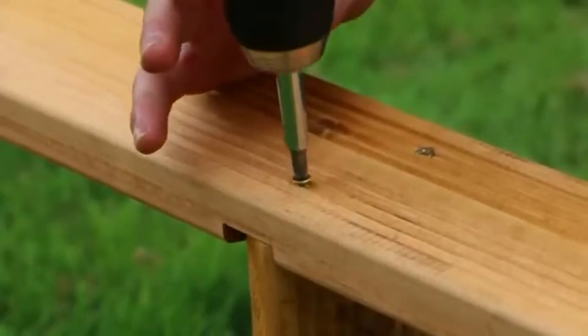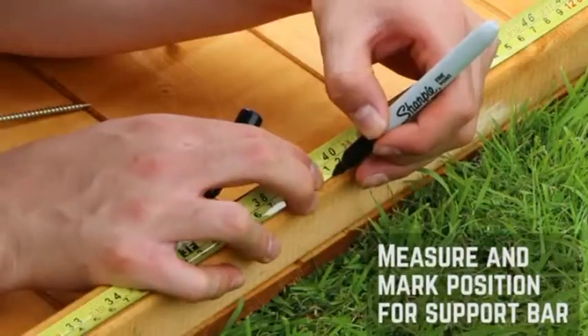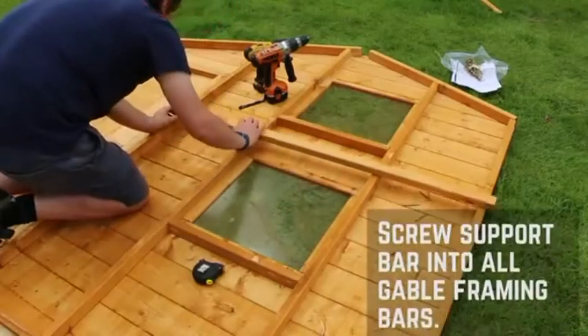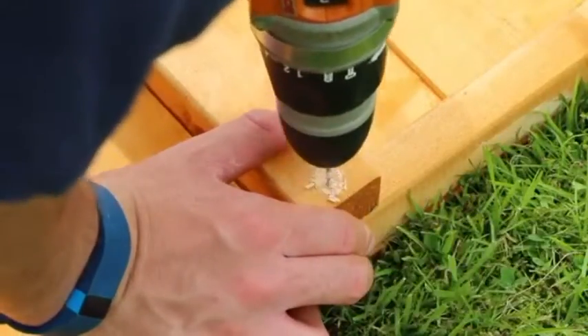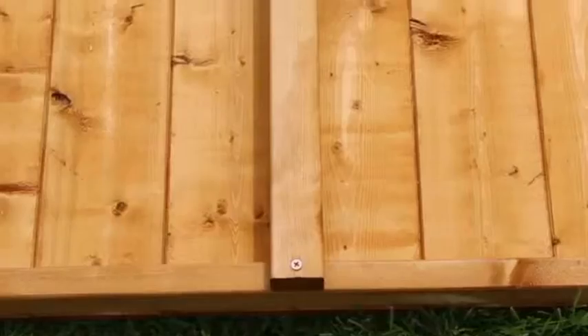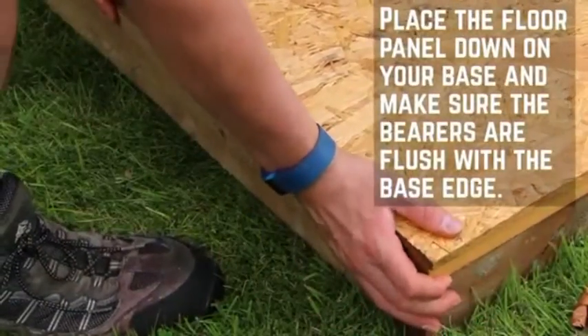This next section will work on the floor and gables. Measure 1055mm from the bottom piece of framing on the door gable and fix the first support bar in place using 16mm screws. Place the floor onto a firm level base, making sure the bearers are flush with the supports.